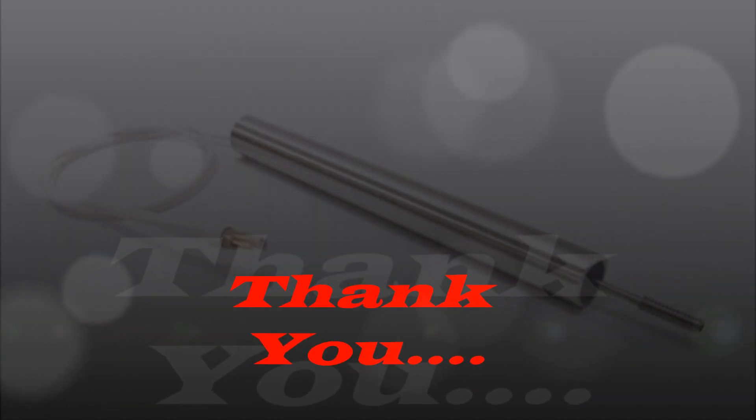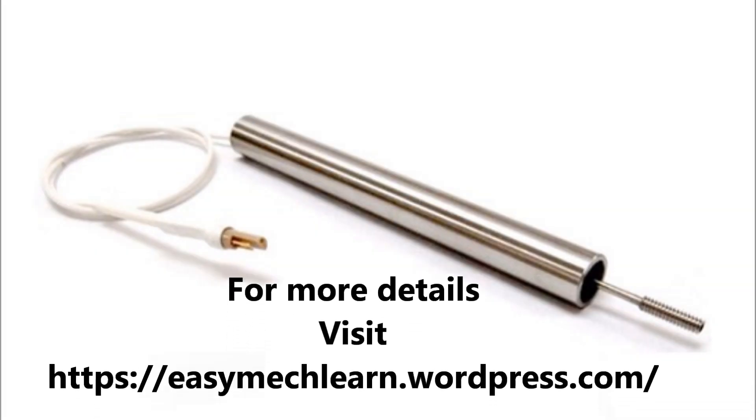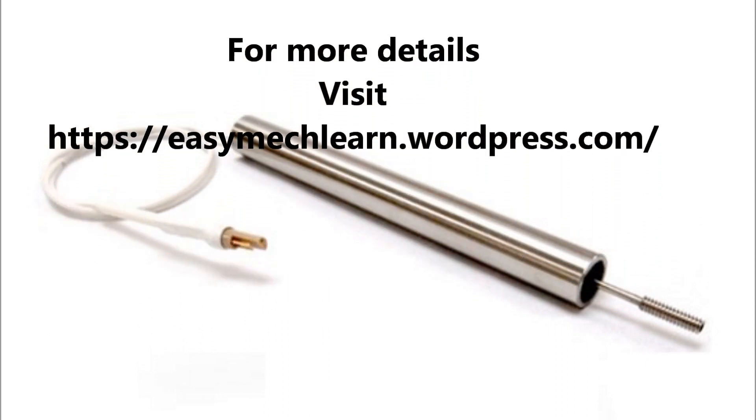Thank you for listening carefully. Watch my next video on calibration of LVDT.